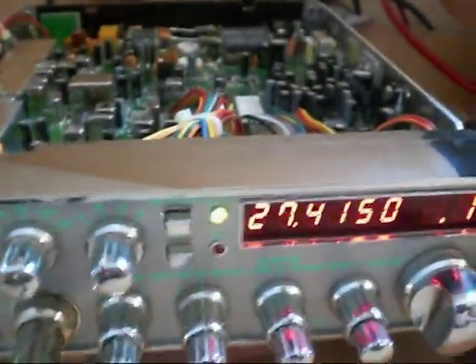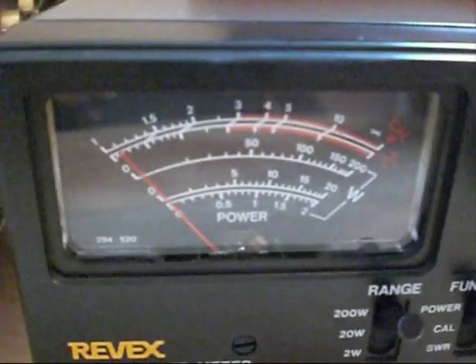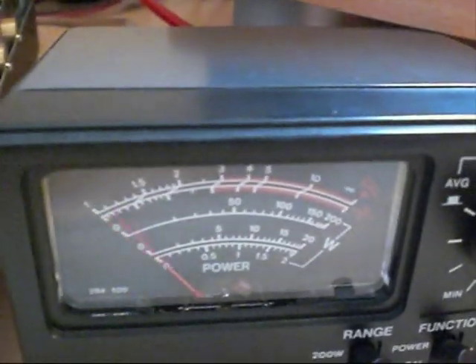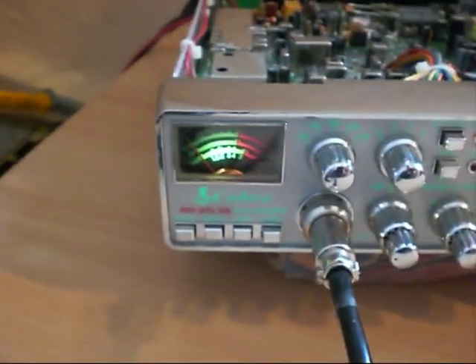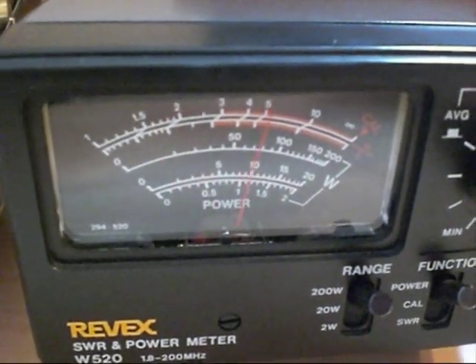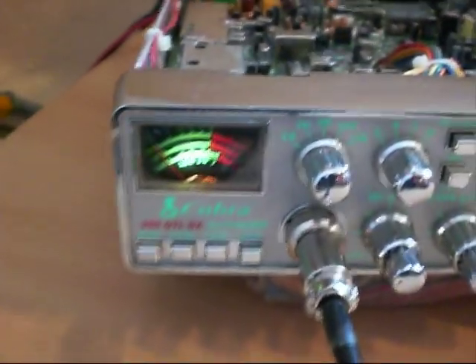Checking FM mode and keying up — we're on high power, around about 30 watts again. This radio also has a low power setting, and I've set it up at about 4 to 5 watts carrier on low. Switching to USB — swinging over there about 80 to 100 watts PEP.